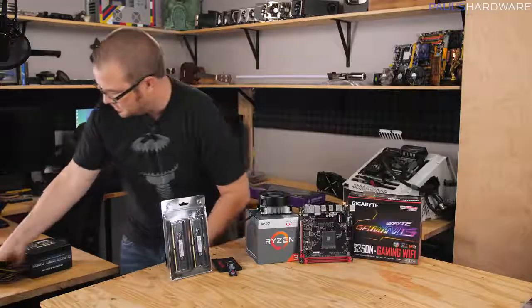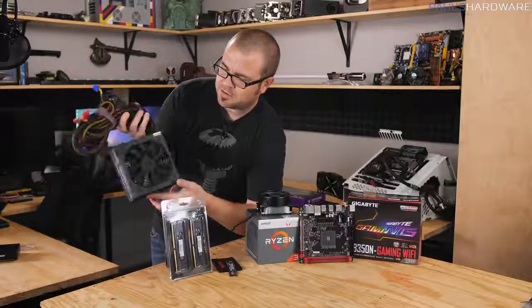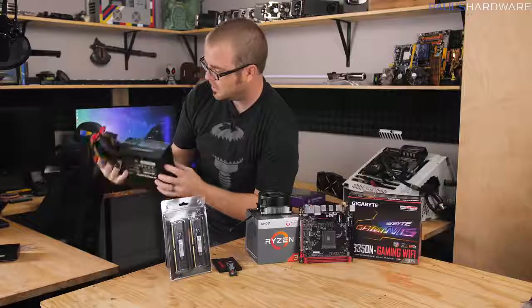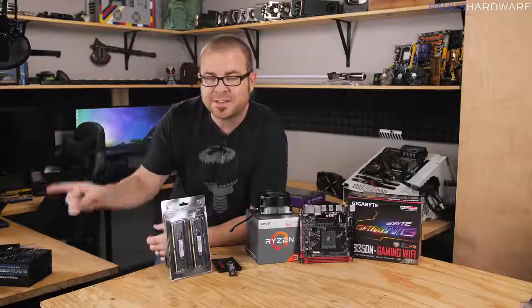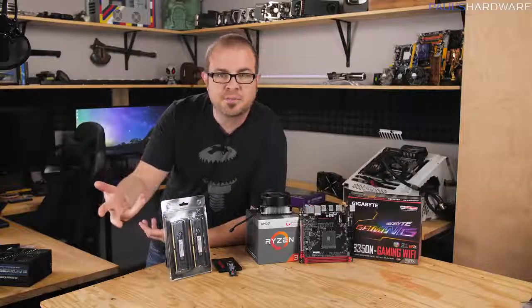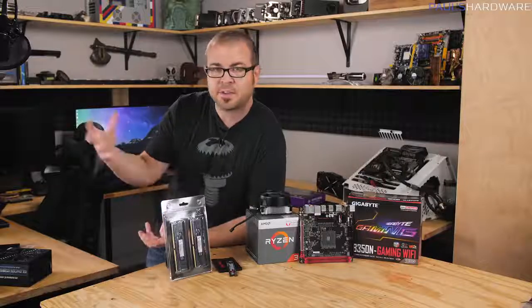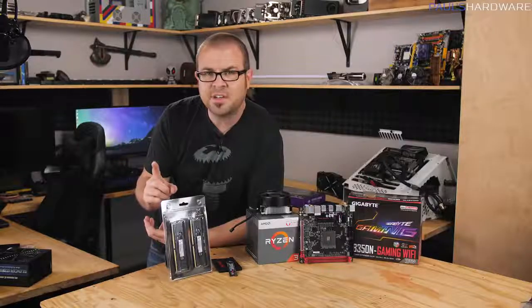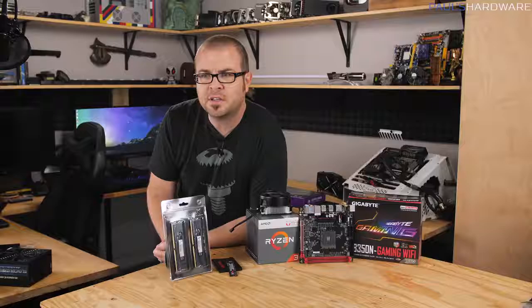The last two components are power supply and case. Any reasonable power supply should be 80 Plus Bronze rated or better. As for the case, since our motherboard is Mini-ITX, we want a Mini-ITX case. Cases are largely an aesthetic choice — pick one that looks good to you and has decent airflow. I'm going to take a quick field trip to Fry's to see what Mini-ITX cases they have.